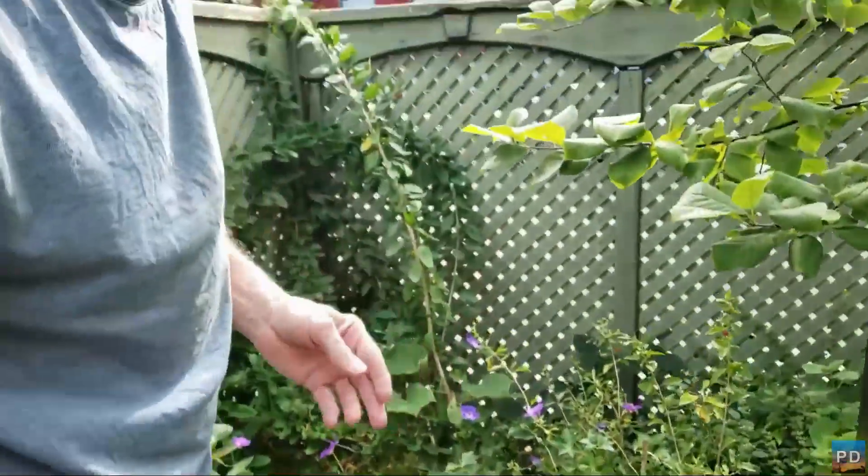The thing to remember with goji berries is you have to be patient, because the harvesting will occur throughout four, five, to six weeks, which is great.